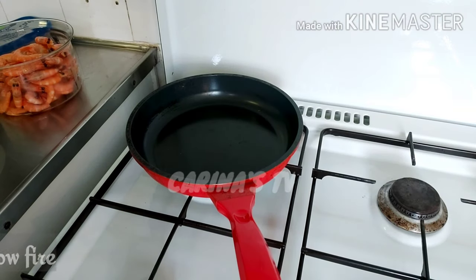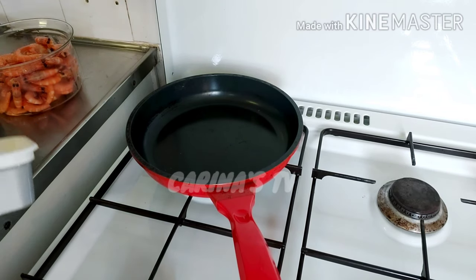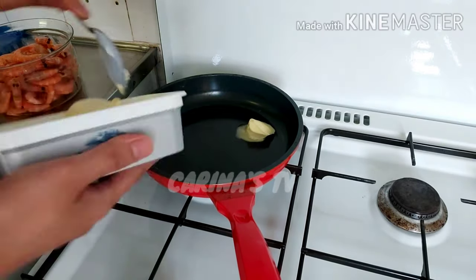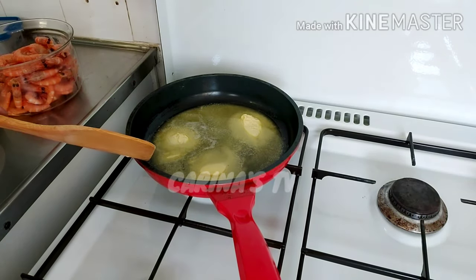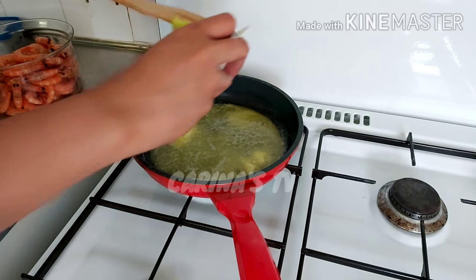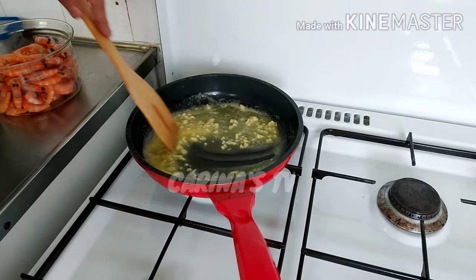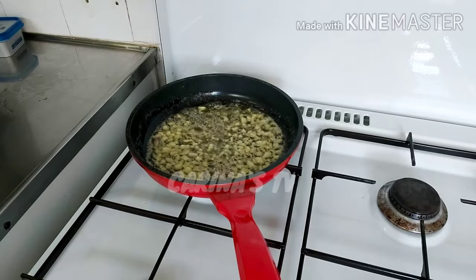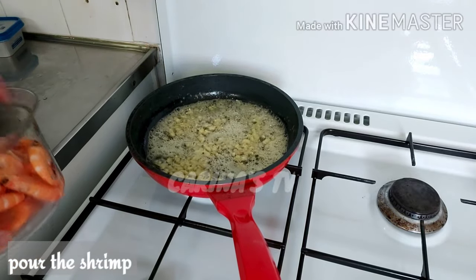Turn on the fire, then put in the butter. Once the butter is ready, we can add the garlic, then put the shrimp in and start cooking.